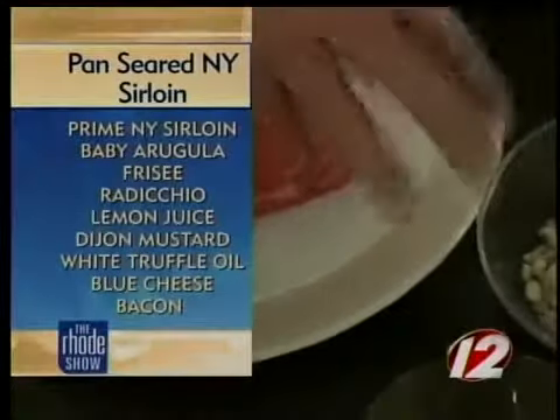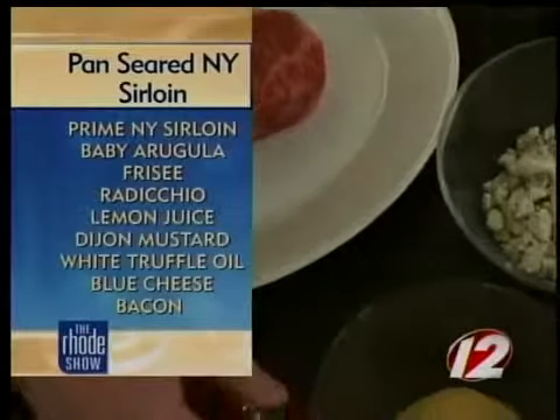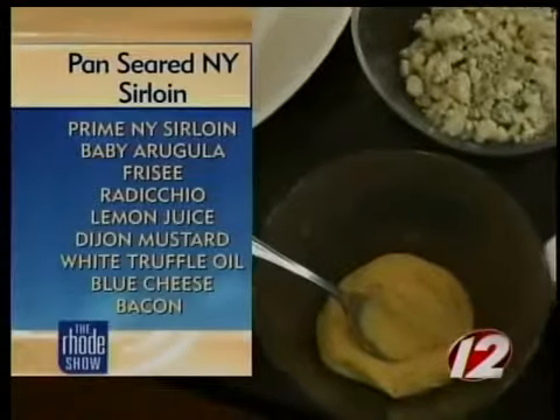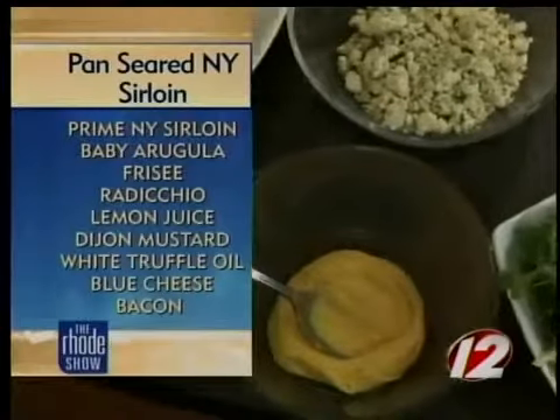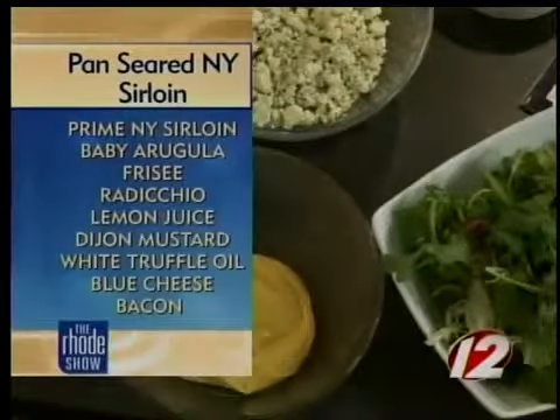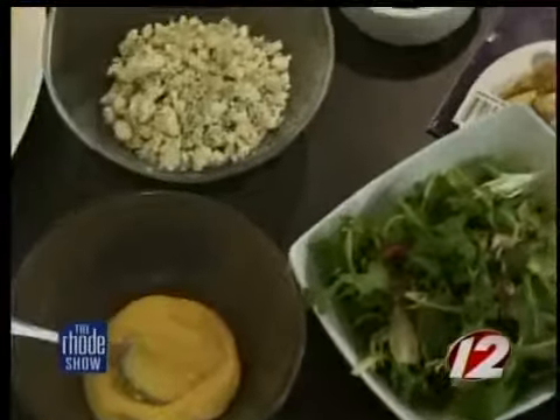So we're going to do this and pair it with a little arugula salad. We're going to make a vinaigrette with some Dijon, a little white truffle oil, some vegetable oil, some lemon juice, and then we're going to mix the arugula salad with some bacon bits, some blue cheese, and then slice the steak up and put it right around the salad.